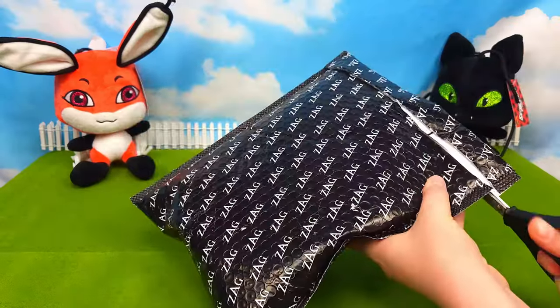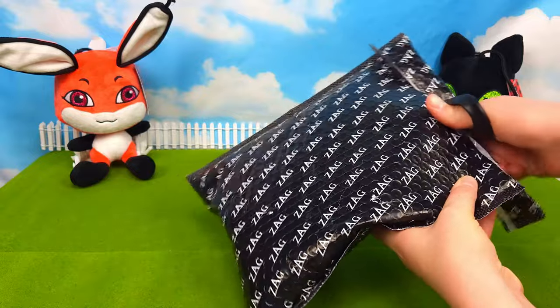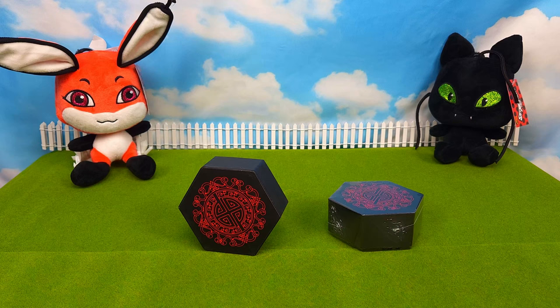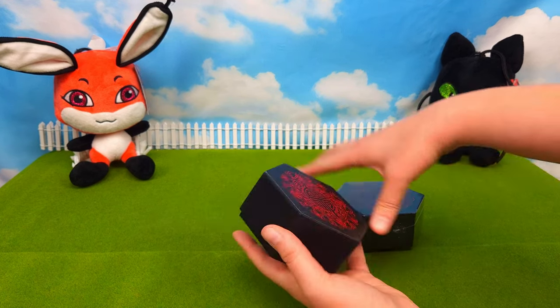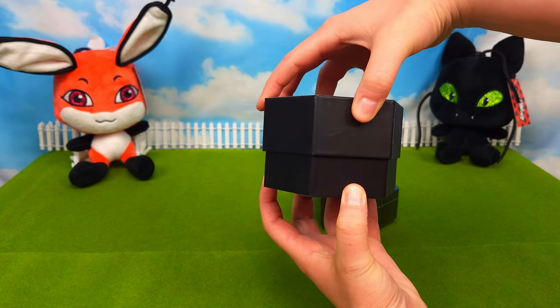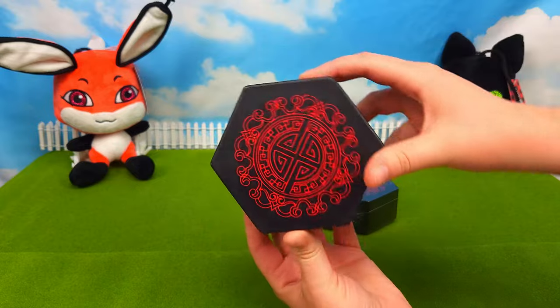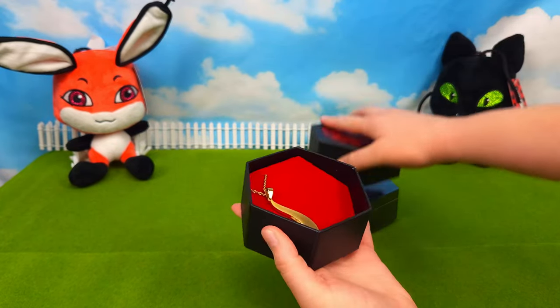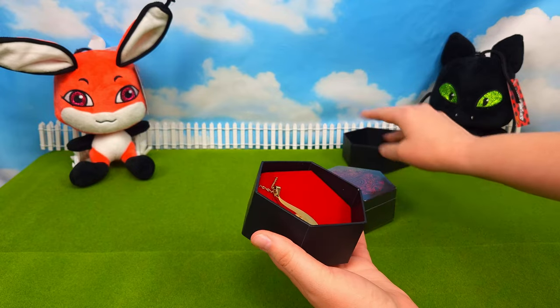Let's see what we have. I'm going to be reviewing two Miraculouses, and I'm not sure which one's which, so we'll just open it up and see. Before I begin though, I just gotta say I love these boxes that they come in. They just look so much like the actual ones from the TV show.